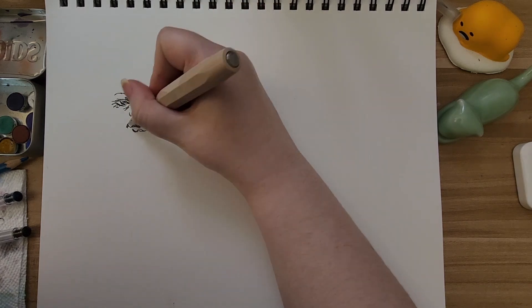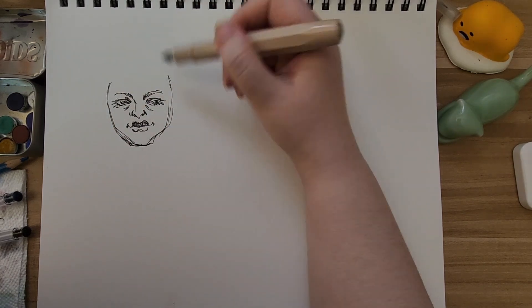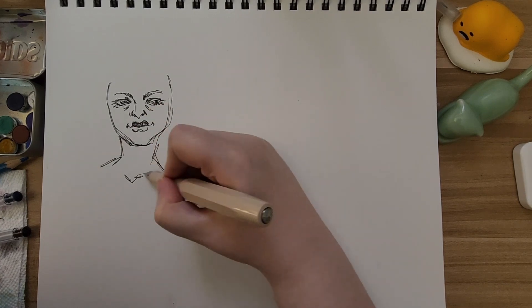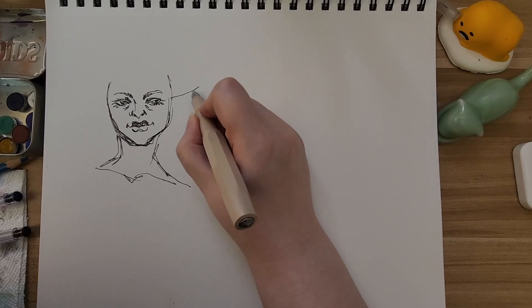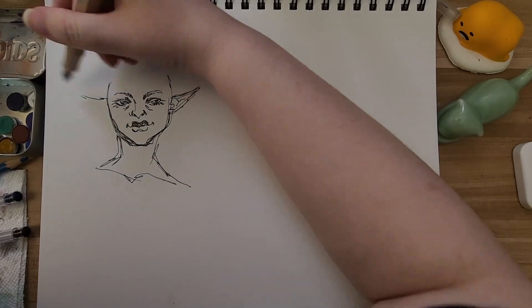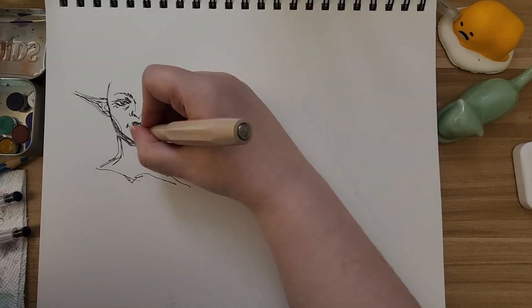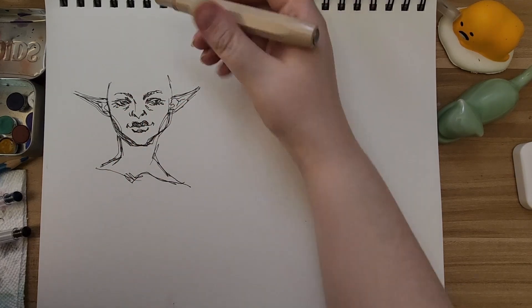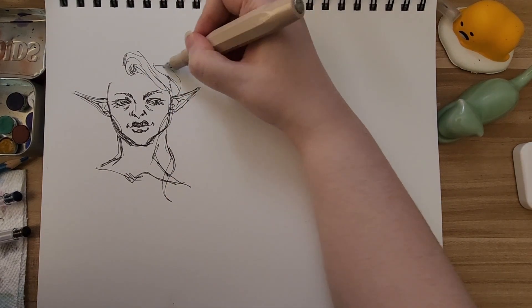Starting off I am using a fountain pen — this is a Kaweco Sport — and inside it is an ink sample that my friend got me. He got me some waterproof fountain pen ink, which is not normal in the sense that almost every single fountain pen ink is very water soluble, because it helps it flow through the nib and not gunk it all up.